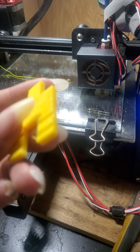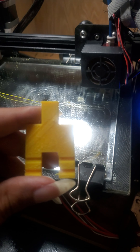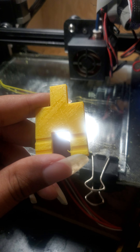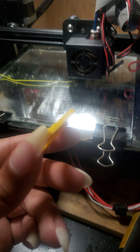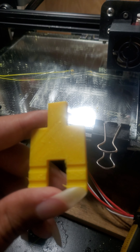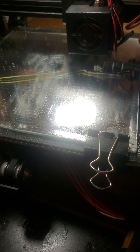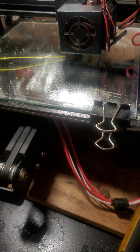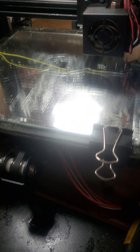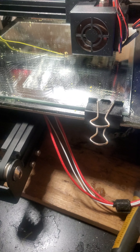But as you can see, it doesn't look too great. The top here is a little messed up. It's like the Z on this one wasn't all that great for the top. But it has been doing alright for the calibration cubes before, so I don't understand exactly what's happening. This is the first time this has ever happened with this 3D printer.